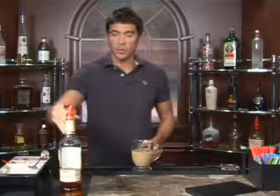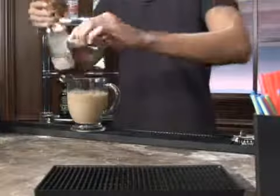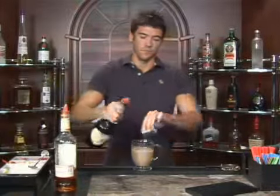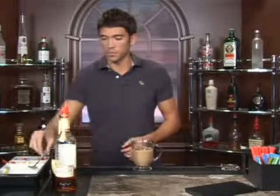You're going to take one ounce of spiced rum and you're going to follow that up with a half ounce of cinnamon schnapps. Just do two parts of the spiced rum to one part of the cinnamon schnapps. If you want to add more or less, that's totally up to you.